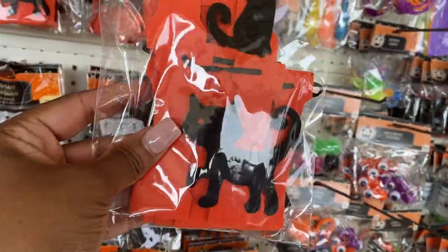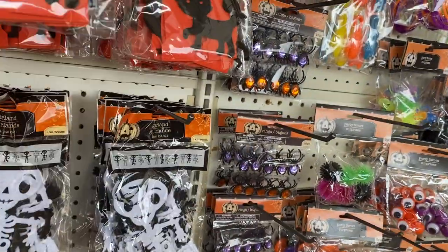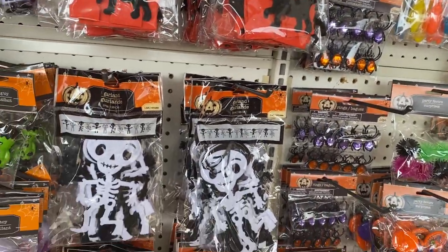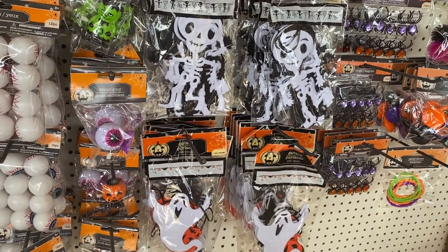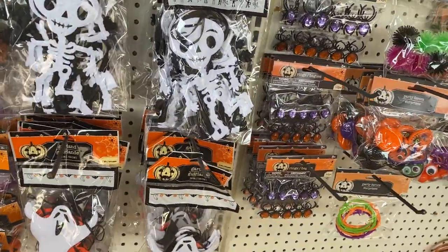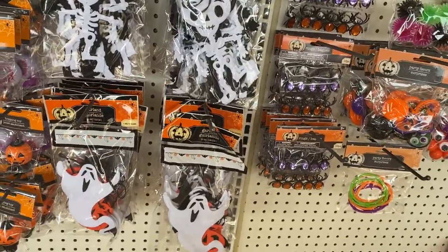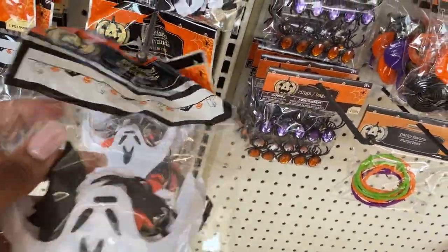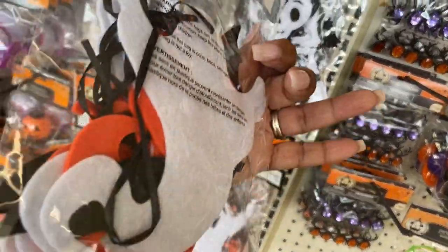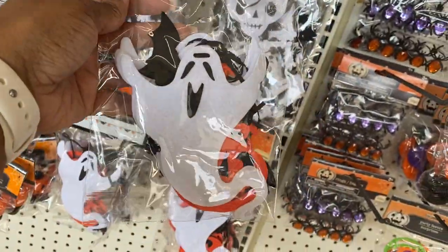Of course guys, you know I don't like black cats. Little skeletons, okay yeah the ghost — and they have those. You have orange and you have white in a pack, that's neat.